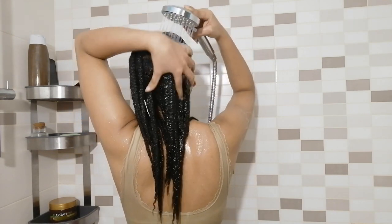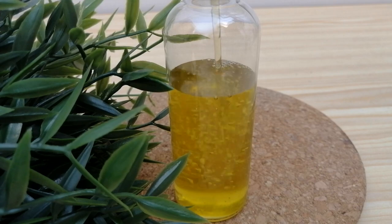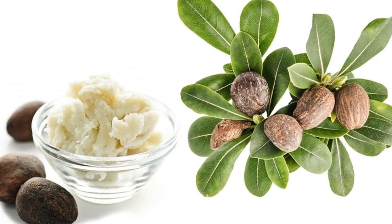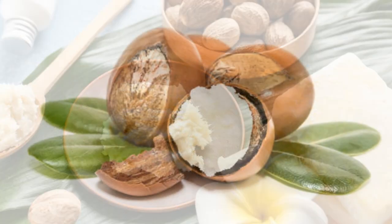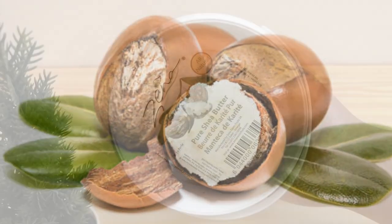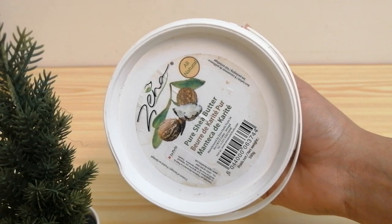Once my hair is completely rinsed, I proceed to oil my hair and scalp — that's the pre-poo process. For the pre-poo, we're going to be mixing a few vegetable oils. First, I'm going to be using shea butter, which is rich in vitamins A, D, E, and F. It creates a greasy layer around the hair, which is perfect to protect our hair during the shampoo process.